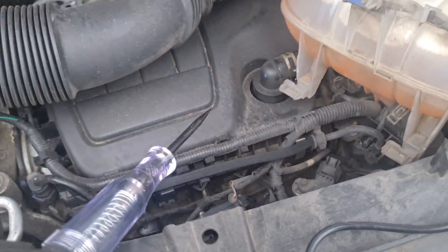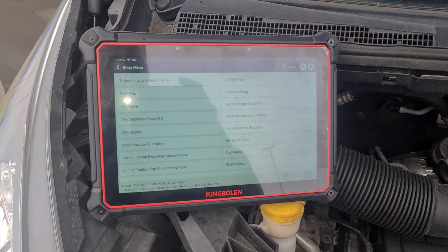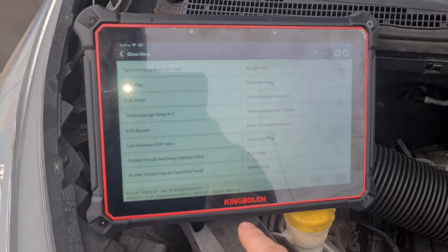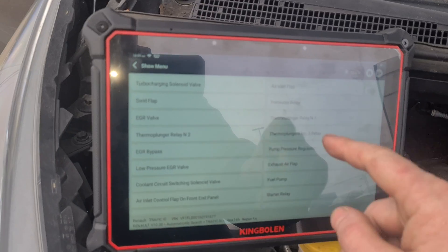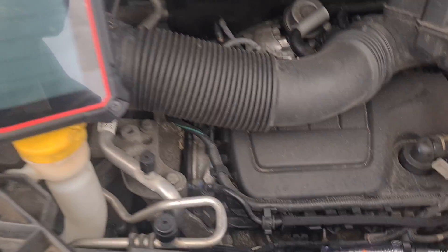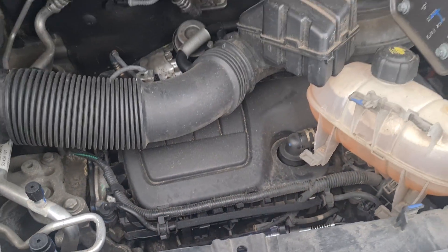Number four — just in there. I haven't unplugged that one yet. That's just a quick way that you can test your glow plugs. Also, if you've got a scan tool, something like this — it's a King Bowling K10, I'll put the link in the description where you can buy this from, I've got an affiliate link there for it — you can go to your actuation tests and switch on the preheater relay. You can see the light lights up so you know you've got power to the glow plugs.